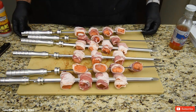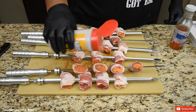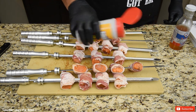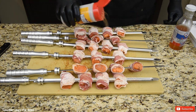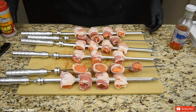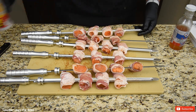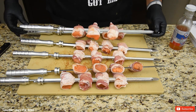I've got the salmon-wrapped bacon all on the skewers. Just going to give them a dusting of this BAM Habanero seasoning from Suckle Busters — just a light dusting on both sides. Let's go outside and fire up my El Charo. Stay tuned.